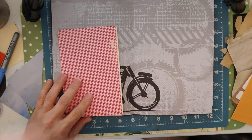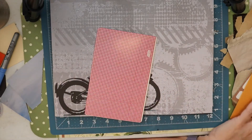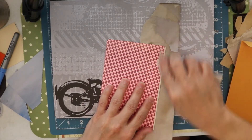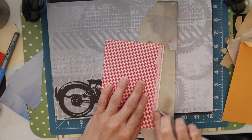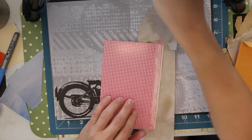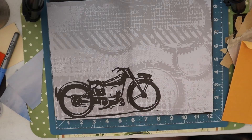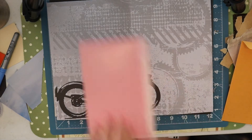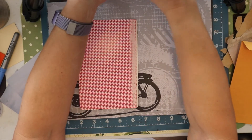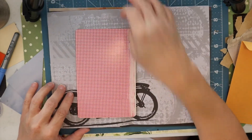I want to make sure I put the glue on the right side. Now this has a little bit of a shiny surface to it so I'm going to go ahead and just sandpaper this edge a little bit. I do that to make sure that it will adhere properly. Sometimes shiny surfaces are not porous and then they won't adhere for the long term — it would adhere temporarily but it might pop up a little ways down the road and we don't want that.